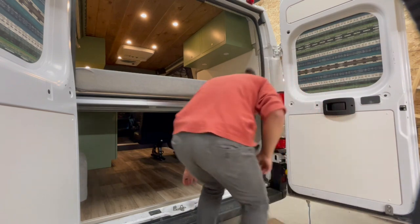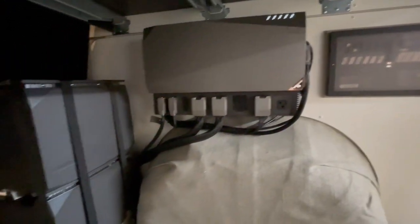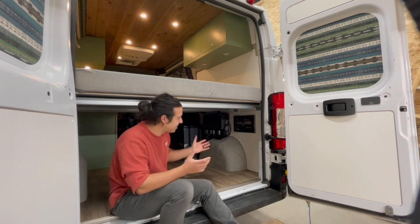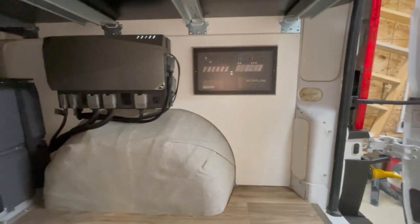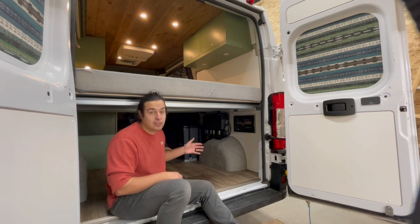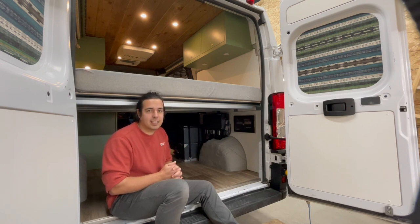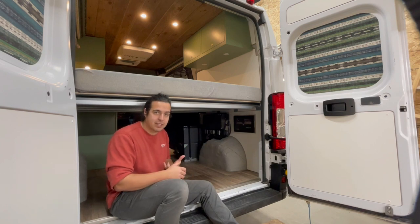We finished everything up — batteries are mounted, wiring is tidied, the bed and upper cabinet are in, and this van is basically done. As far as install goes, there's really no other product on the market that gives you this sort of install speed and plug-and-play functionality in an electrical system. It also looks great — I don't feel like we need to encase it in a box that restricts air movement or adds weight to the van.